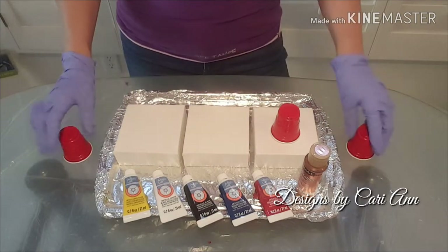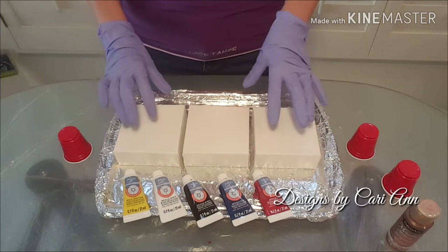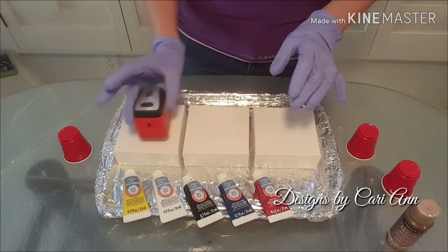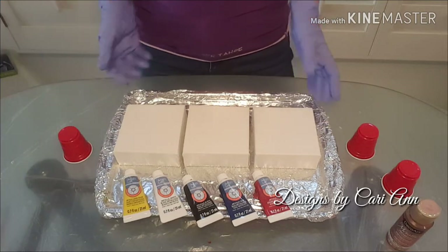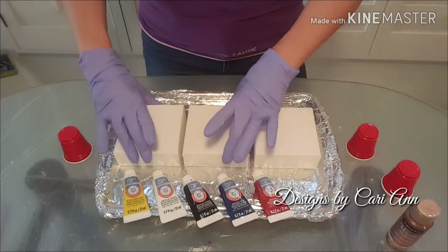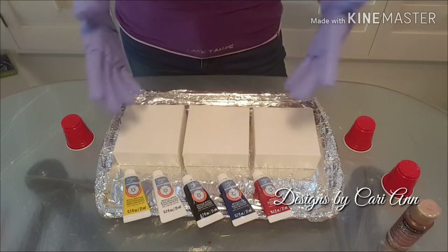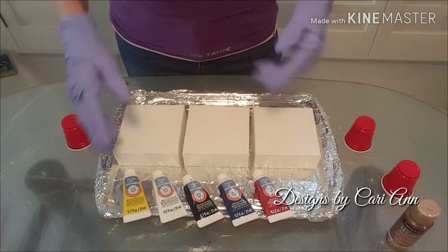They are two-ounce cups. The other challenge with painting on minis is getting each of them level. As always, I start with a level canvas, so I went through painstakingly and made each one of these level — I basically jammed something underneath my pan to help. Those are the two main differences between doing a mini canvas versus an 8x8, 11x14, or something larger.